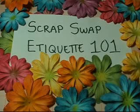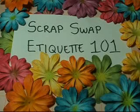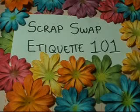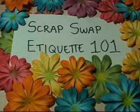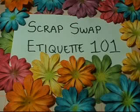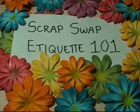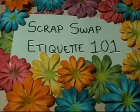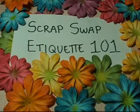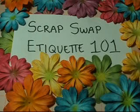Number three: I know we're all different levels of scrappers — some of us are really advanced, some of us are not. I don't have a problem with that. I do have a problem with those people who I know are really good and they wait until last minute to do their pages or their project, and they just slap stuff together. You can really tell when someone puts their time and efforts into it, and you can tell when they don't. So please make sure you give it your best, and remember that you want to give away something that you would be happy to receive.